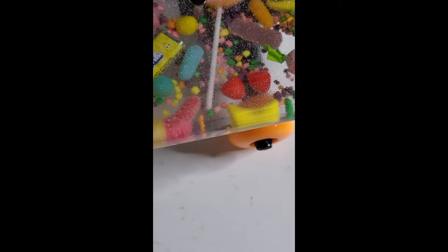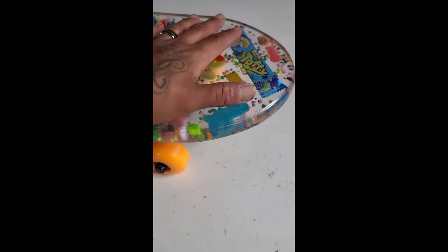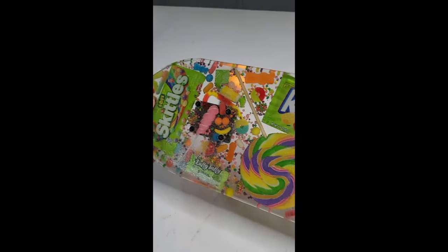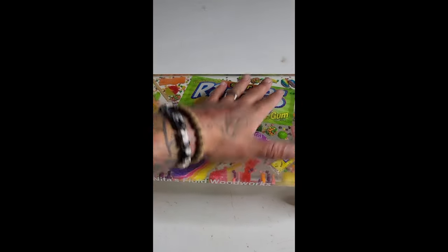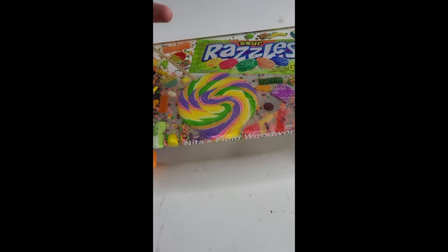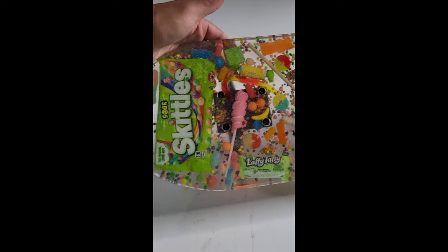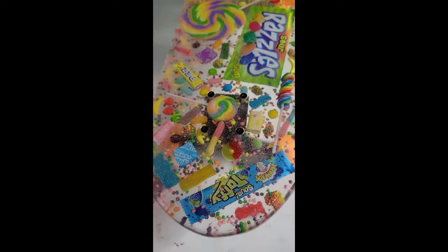This is the board — what do you guys think? Look at the little smiley faces, I did those with the Runts. Like, follow, subscribe, share — I appreciate you guys, and thank you for watching my build. Look at that — that's so cool. Thank you.